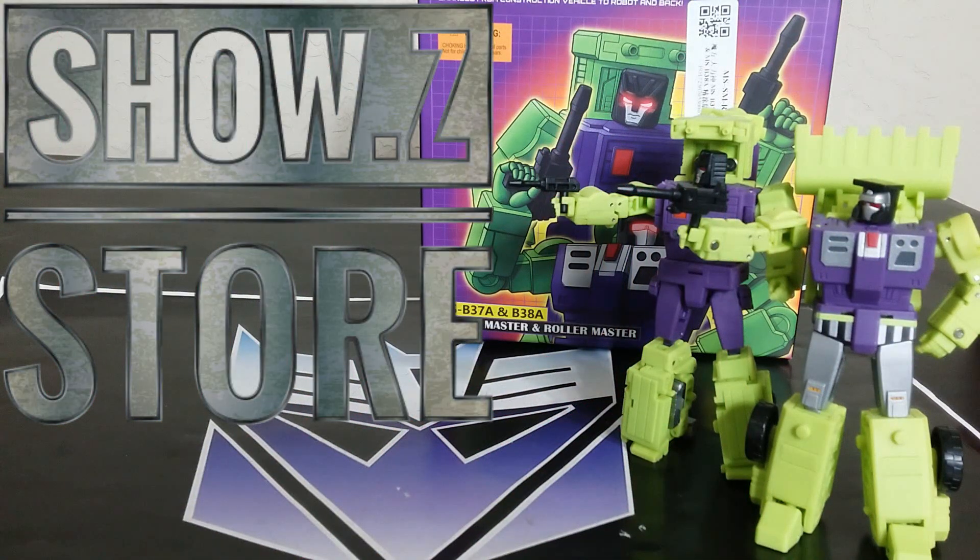Welcome back to the Titanium Hangar, this is Mike. Today I want to talk about the Magic Square MS-B37A and B38A — the Shovel Master and the Roller Master, their take on G1 Legends Devastator. It's time for me to upgrade from my Hulky, and this set is allegedly their metallic repaint. All three sets are available to order or pre-order at Show Z, link down below.